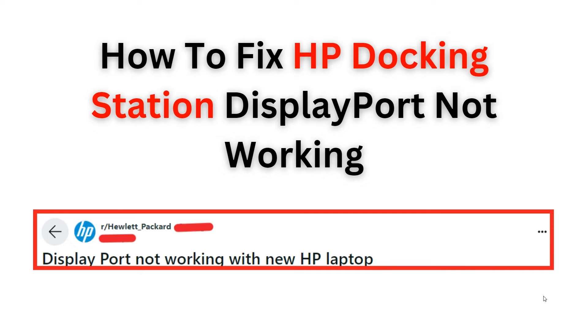Welcome back to the YouTube channel. In this video, we will guide you on how to troubleshoot and fix the issue of your display port not working on your HP docking station. We understand the frustration of encountering this problem, so we have provided some step-by-step instructions to resolve it. By following our tips and techniques, you will be able to get your display port up and running smoothly in no time.